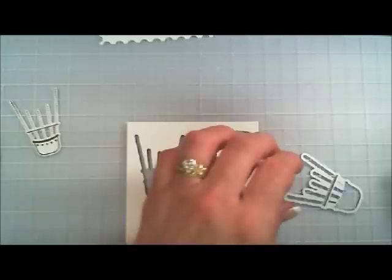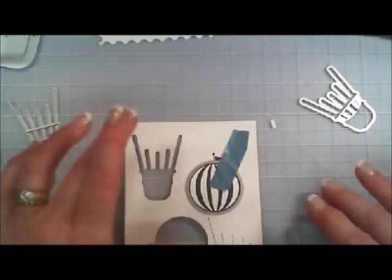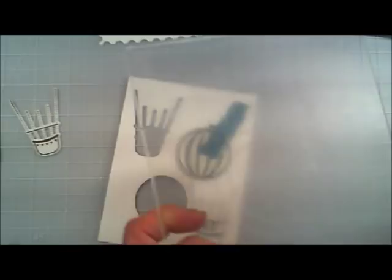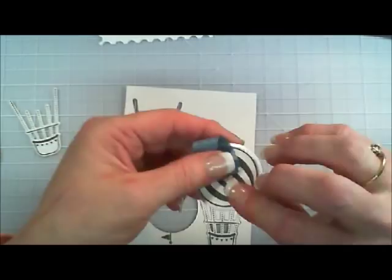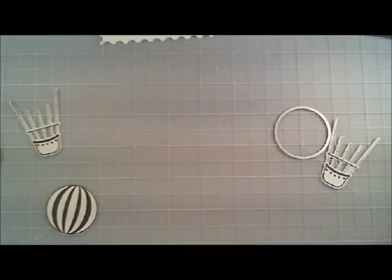As an afterthought, I thought I would take that basket stamp and stamp it one more time, because I want the basket to be lifted off the balloon. So I just re-stamped it and I'm going to die cut that second basket out as well. Then I'm going to take the little itty-bitty flag die and just die cut it out on white card stock. So we have two balloons, two baskets, and one little itty-bitty flag.